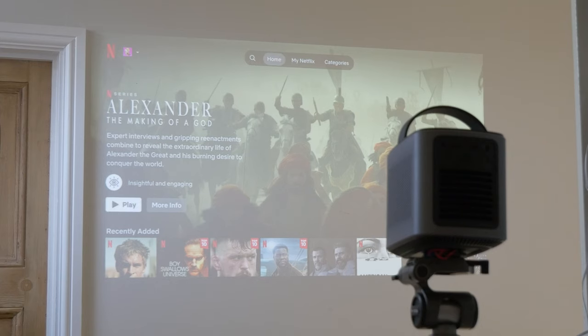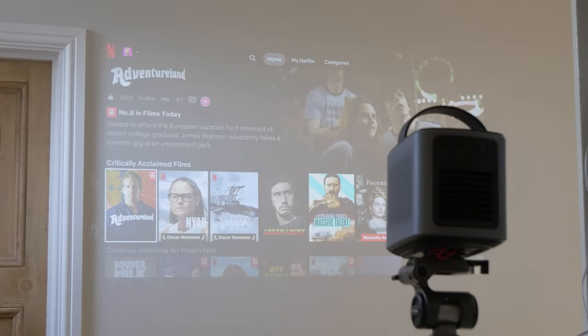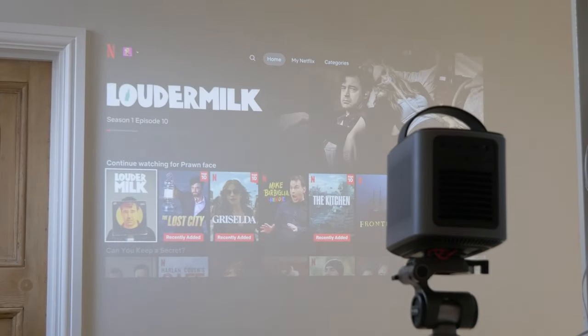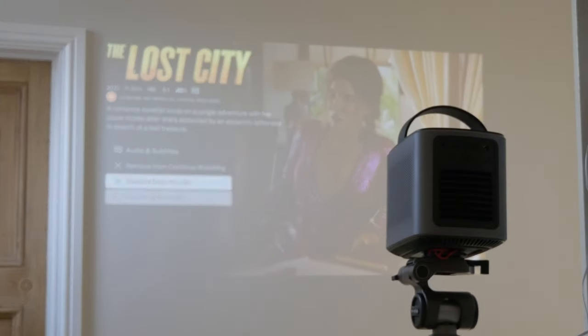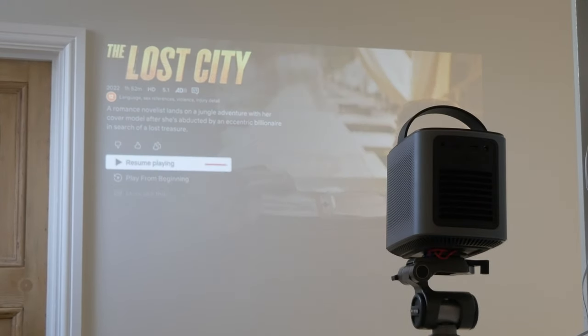The remote control gives you access to a variety of different things through Google TV, so you can use it with Netflix, Prime, and Disney Plus, as well as YouTube, giving you a variety of content options. It also packs in a pretty hefty speaker setup as well.